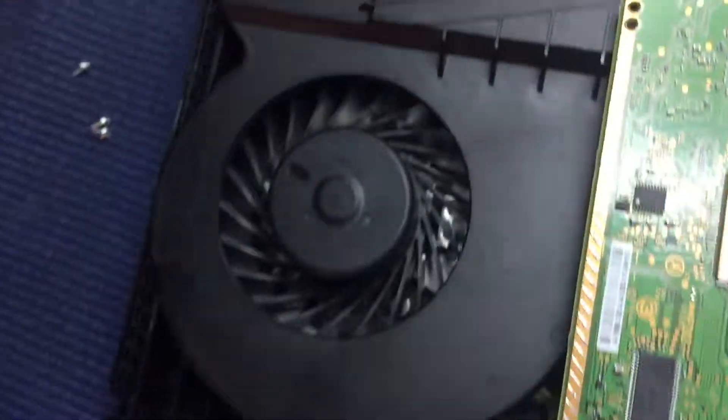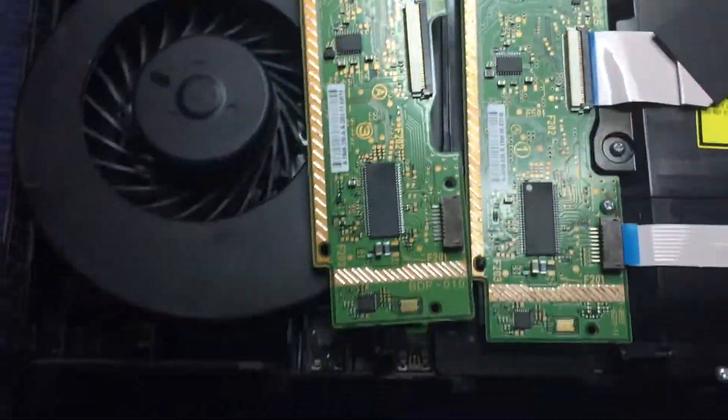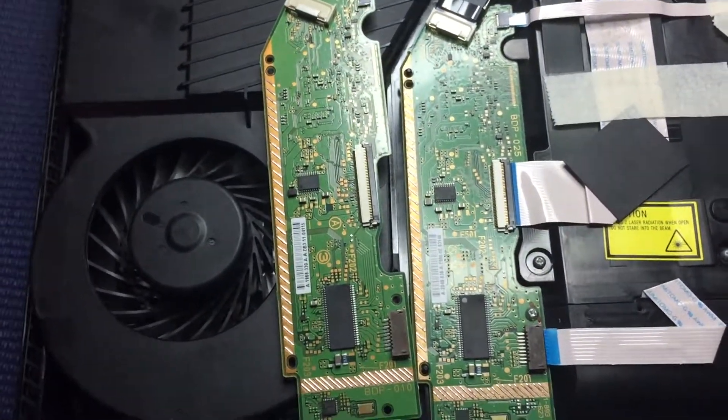It's important to note that these boards are actually paired to the motherboard, so you've got to keep the right board with the right motherboard, otherwise it won't work. So that is the difference — thanks for watching.